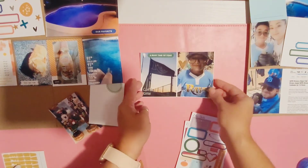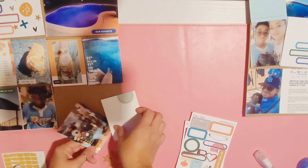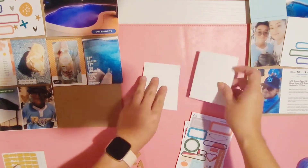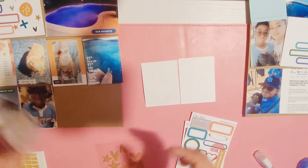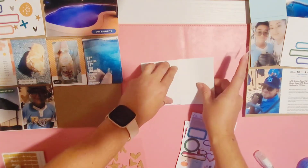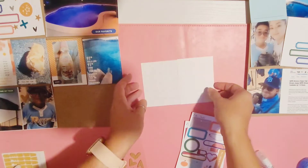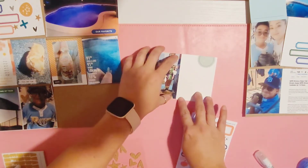The deck card says 'a busy time of year' because we sometimes have two games a week. This next one is a 3x4 photo of a Mickey and Goofy musical light-up nutcracker set that we found at Costco and just had to get.